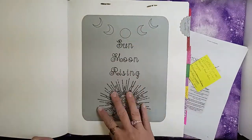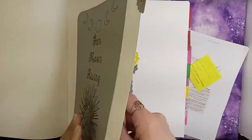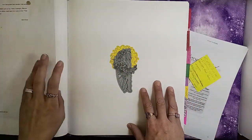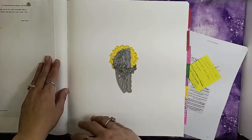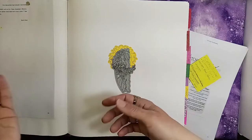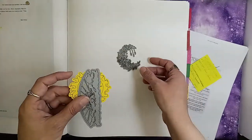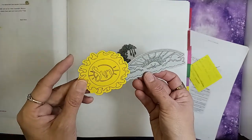I have my sun, moon, and rising section here. I haven't really completed anything on it except for getting my sun, moon, and rising birth chart. I have my little decorations here for this section that I've created on the Cricut.